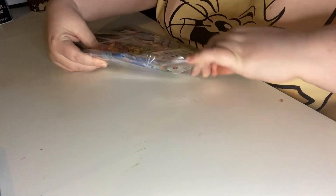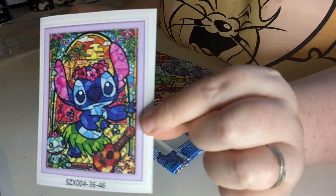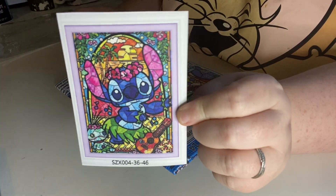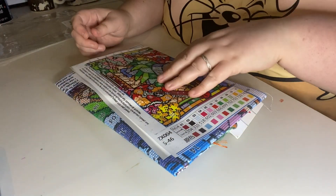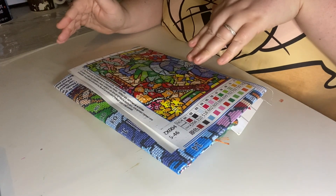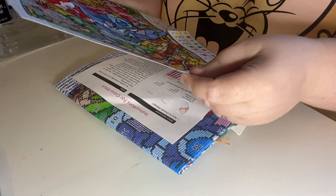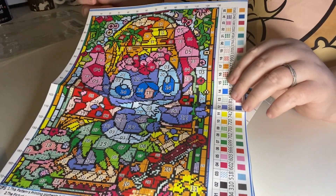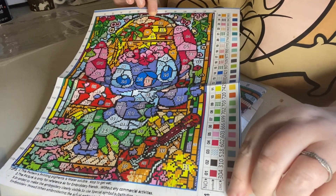So this is what you get in the kit. I thought it was going to be quite cute. You get a little sticker, or just a little picture of what you're looking at doing. Then you get the counted stitch floss with all the colors listed all the way down.